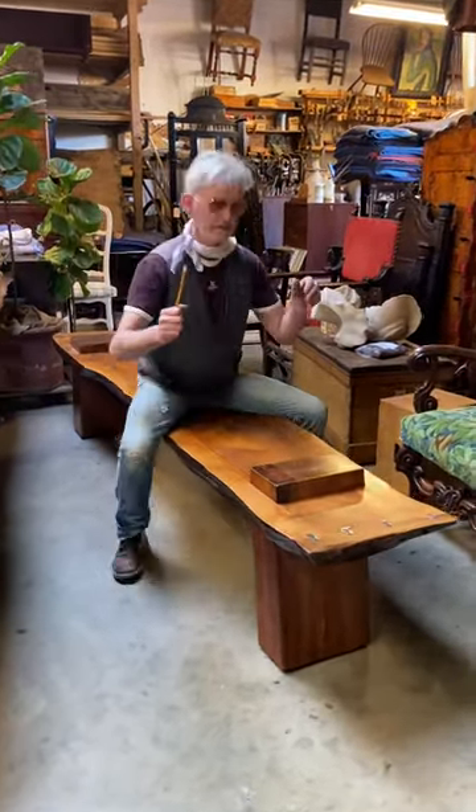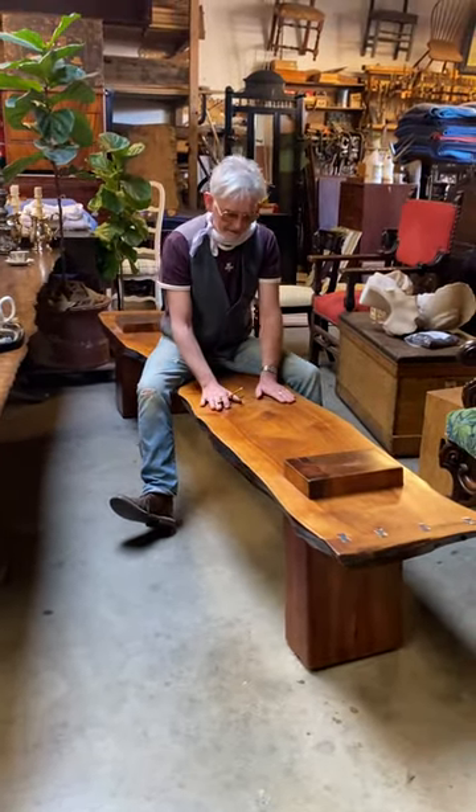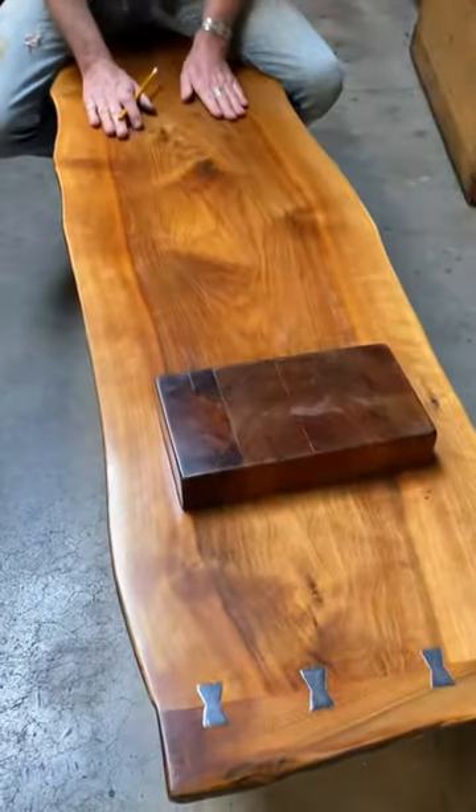Feel that, look at that. Nice smoothness of all the oil on top of this great French walnut slab. Live edge on both sides, slick as a pen.